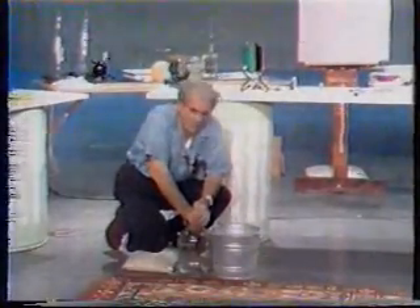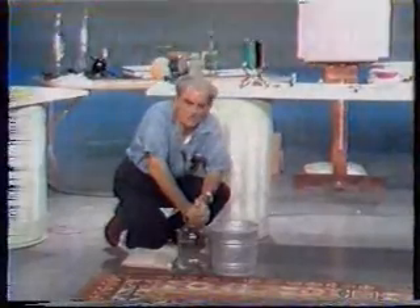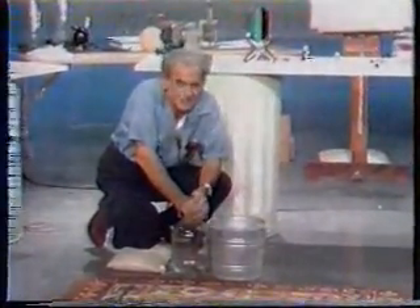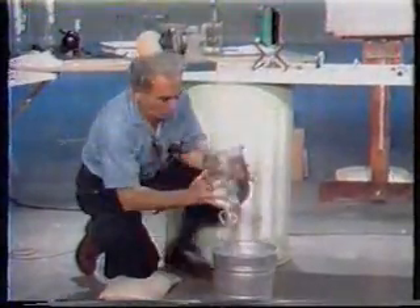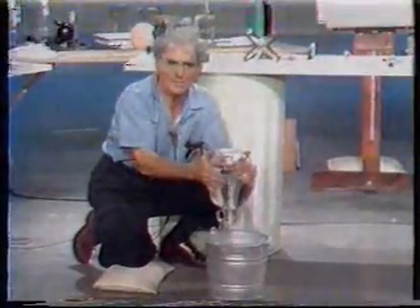A jug of water. Again, ladies and gentlemen and boys and girls, some more of my philosophy — I use the most plebeian, humble, simple, and trivial things to demonstrate these wonderful properties of nature. How can I most quickly empty this jug? Watch it. There it is. And I thank you for giving attention to our business.